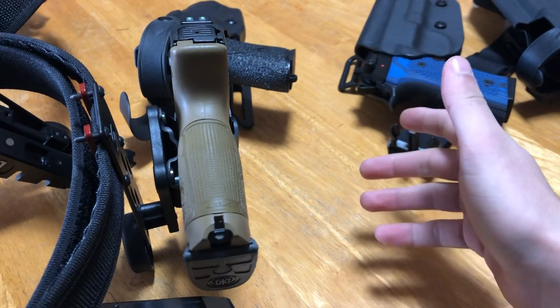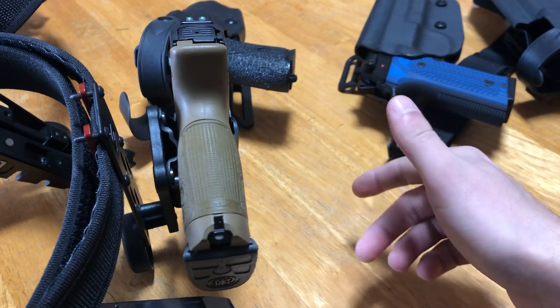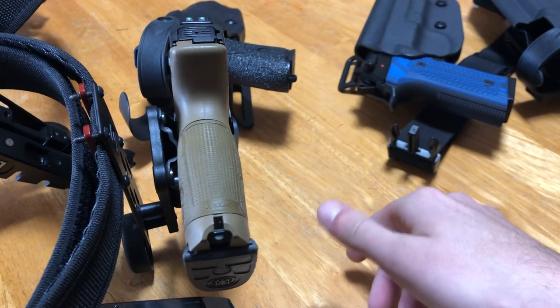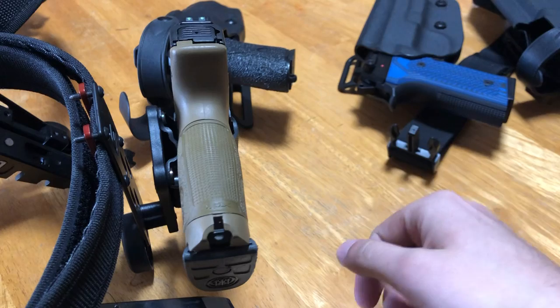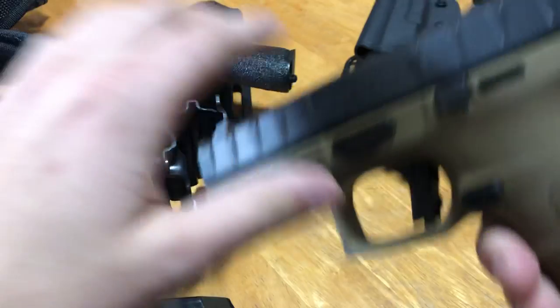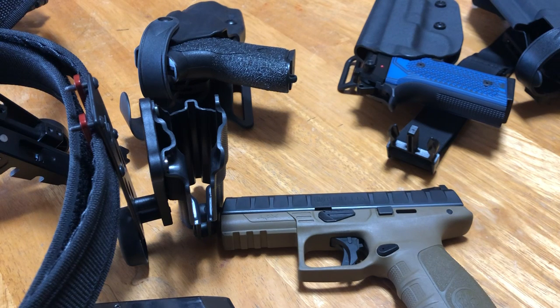Holstering a striker-fired gun is technically simpler. In some eyes it's not necessarily safer, but again it comes down to you as the user — if you're doing your part, the gun will do its part, and the holster will do its part in protecting the firearm and trigger mechanism. That's more or less how that works. Thanks everybody for watching, and I'll see y'all next time.